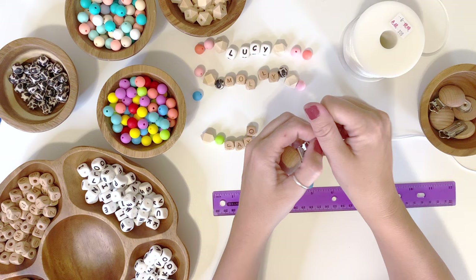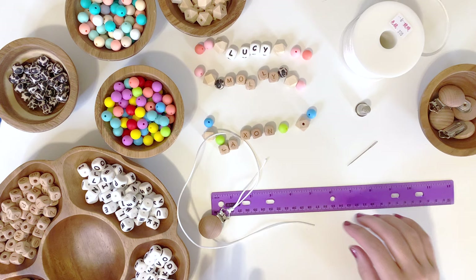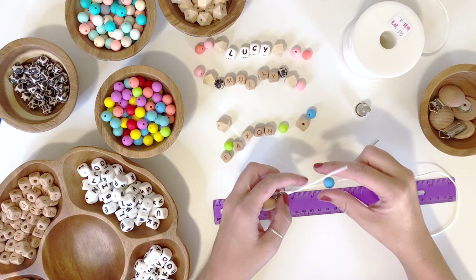Pull it as tight as you can. I've already laid out the beads so we don't have to search — we have choices since we have the white letters and the wood letters. I'm going to start with a blue bead and just slide it on. Now that the first bead is on, I want to hide this tail inside the blue bead.